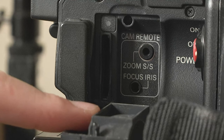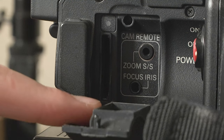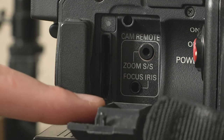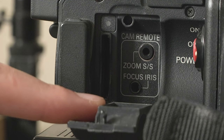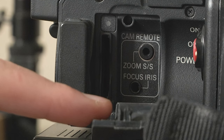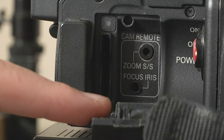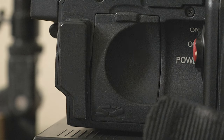Moving down, we have the SD card port — just a bog standard SD card port. I think it can accept SDHC but it can't accept SDXC or newer versions. Remember, this camera came out in 2006, so go on eBay and buy a bog standard SD card. You can't record video to it though — the SD card slot is primarily for saving scene files or user files to the card, or uploading metadata to the camera.